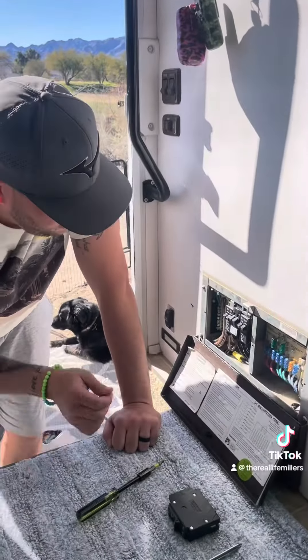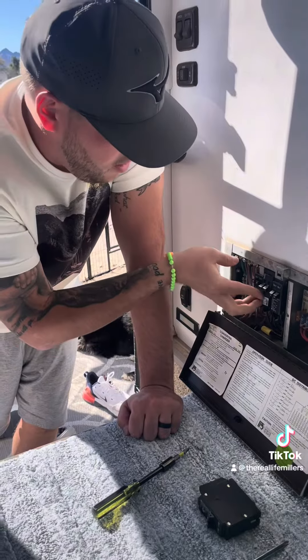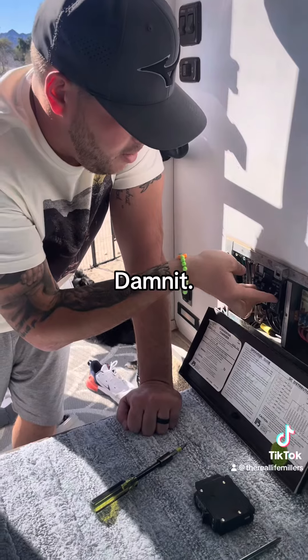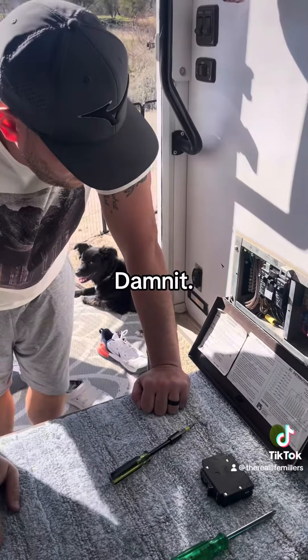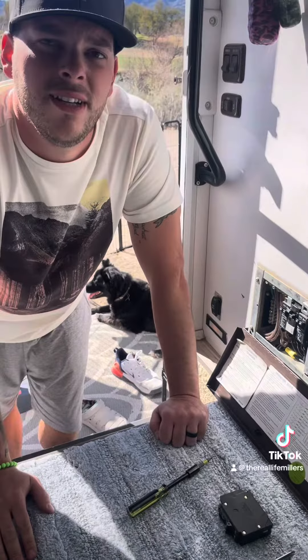All right guys, moment of truth — let's flip these back on. Nope. Wasn't it. Nope.